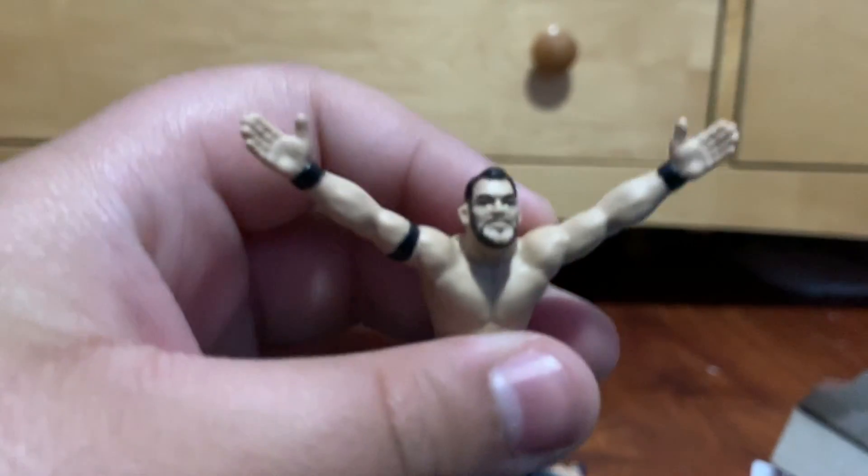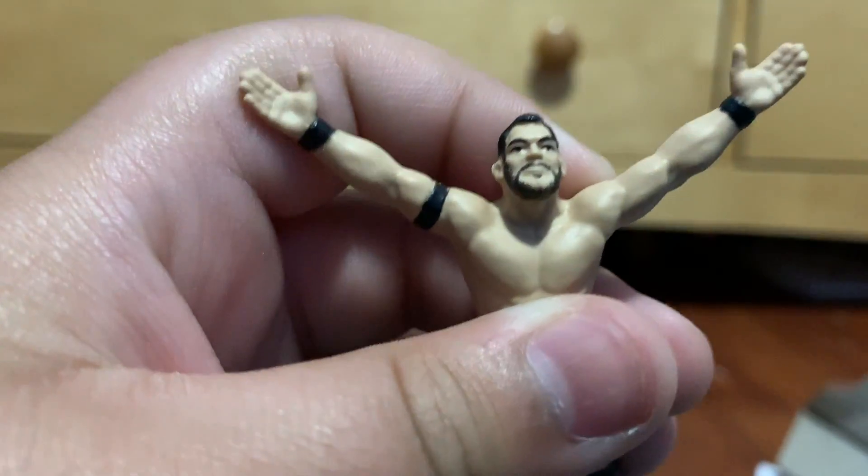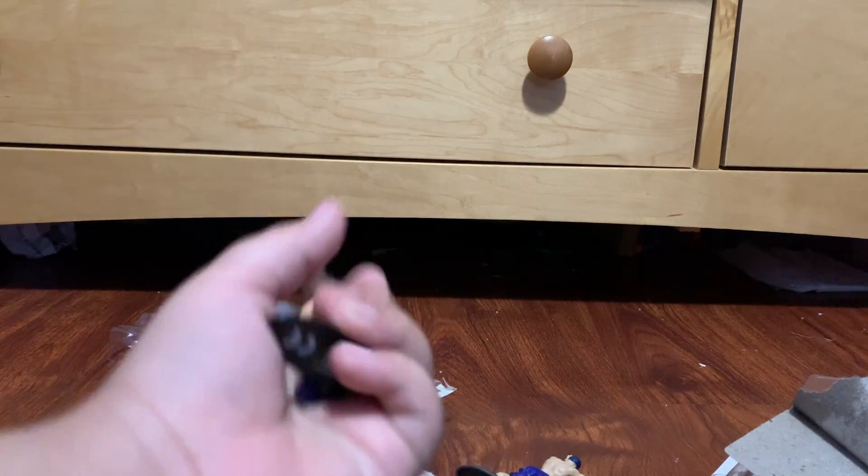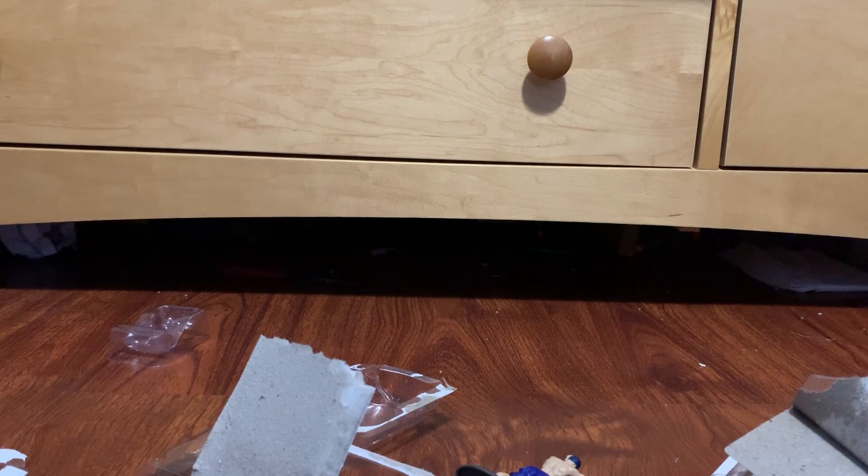Now the best for last — that looks nothing like Finn Balor, are you kidding me? This is more like Johnny Gargano. But yeah, this was pretty cool. I'm super happy with these — they're all going on my desk. Kind of disappointed these are smaller but it's still pretty cool.